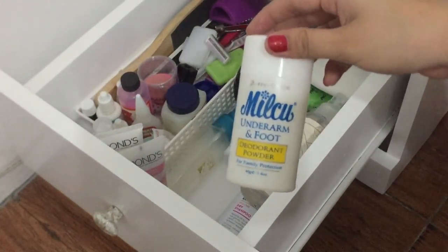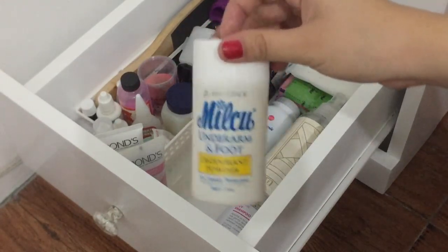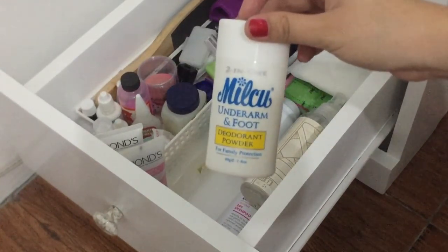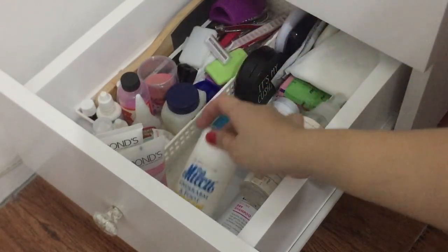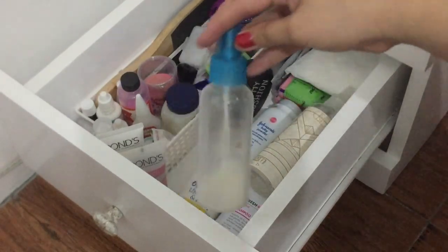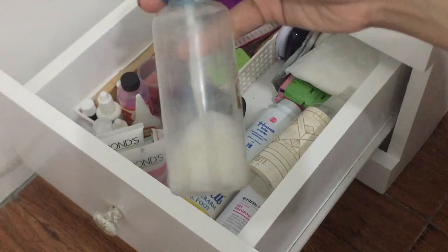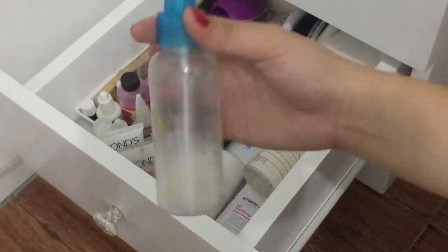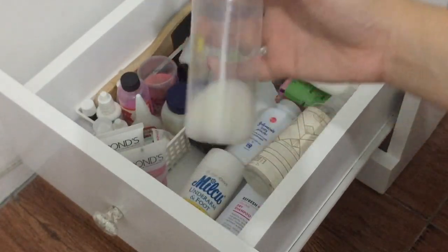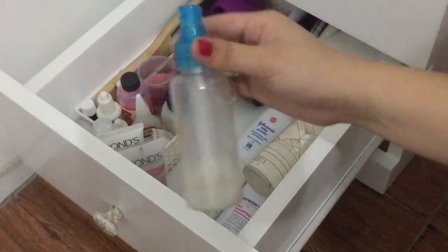I tried this kasi nirecommend ni Angel Dei sa channel niya — pamabuti ng kilikili. Pero since hindi ko naman ito ginagamit, ito yung dinamit ko simula pagkabata — hindi ako nahihiyang. Ito naman, alam niyo ba, this is just a Downy — nilagyan ko ng tubig, pag bago yung damit ko gusto ko siyang suotin, ini-spray ko lang para hindi siya amoy bago — mukhang amoy bagong daba. So that's a hack!